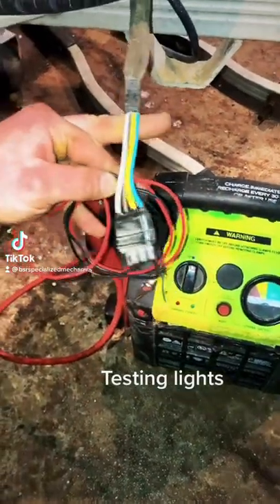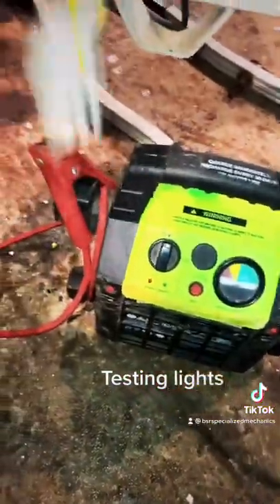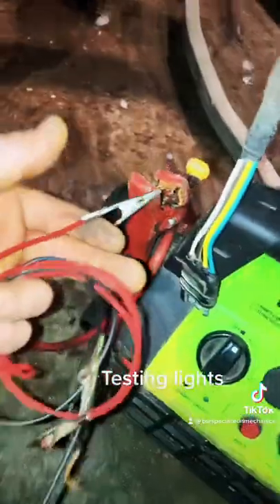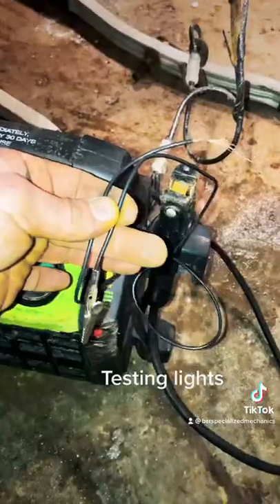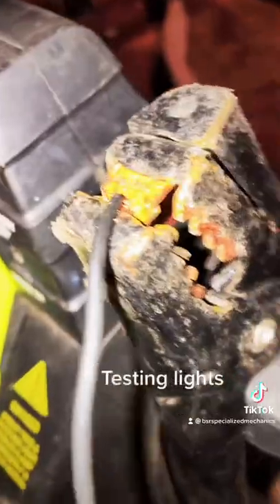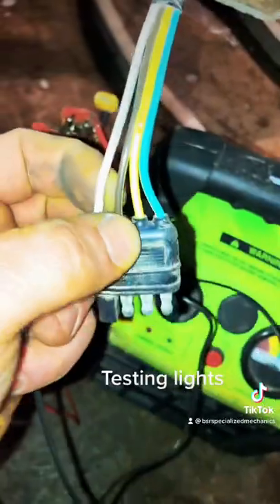I'm going to show you how to test out trailer lights on a 4-flat, just using a jump pack. You can also use a 12-volt battery — that's all this is with clamps on it. Got some 18-gauge wire. We're going to put our color-coded red alligator clip into our power, take our ground side and just throw the copper in the clamp. There's our ground side and then back to our power side — run to the 4-flat.